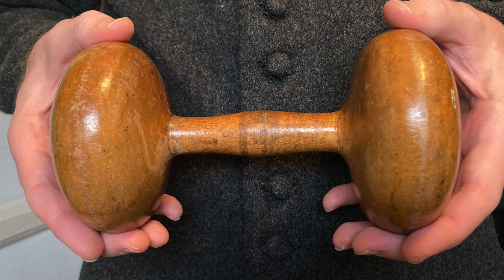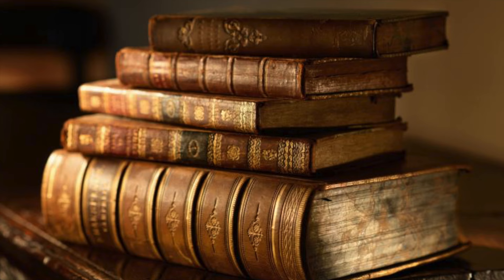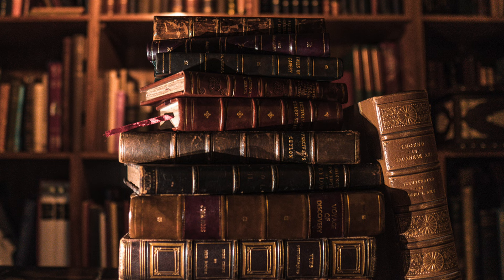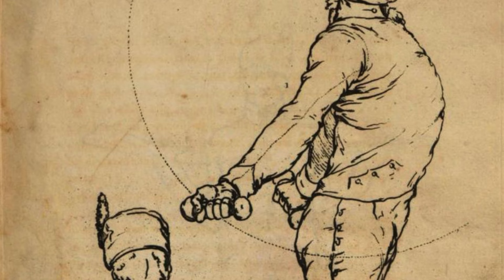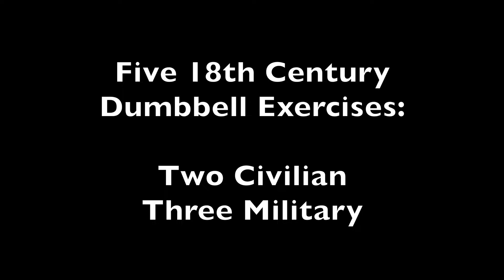As far as I am aware, there is no detailed treatise on dumbbell use from the 18th century, nor any actual system. What we do have instead is a handful of various sources from the period which each contain scraps of information — basically individual techniques and exercises which I have researched and compiled over the years. These I will perform today for what I believe is probably the first time in at least two centuries. We are going to perform five exercises in total: two civilian exercises and three military exercises.